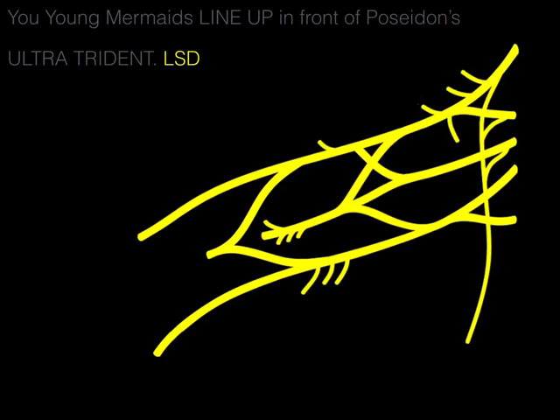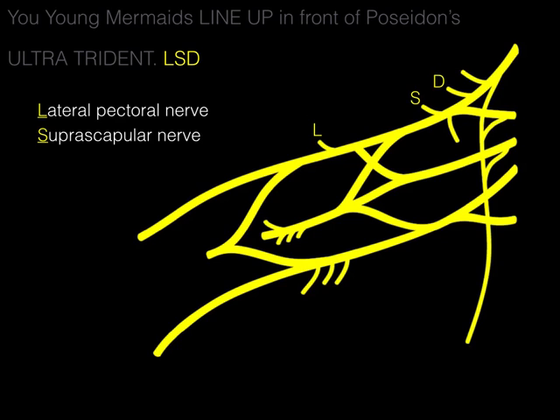Next, LSD. L stands for the lateral pectoral nerve, innervating pec major. S stands for the suprascapular nerve, innervating the supraspinatus and infraspinatus muscles. D stands for the dorsal scapular nerve, which innervates levator scapulae and the two rhomboid muscles.